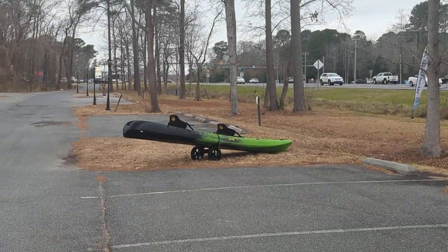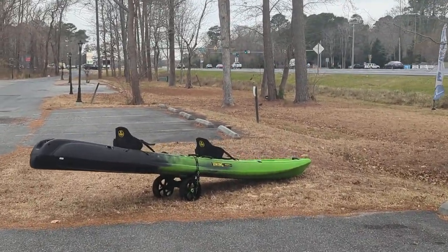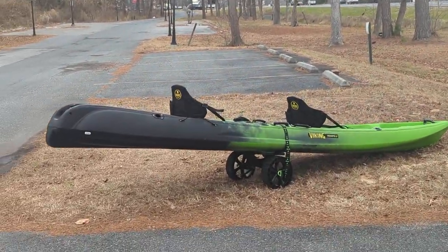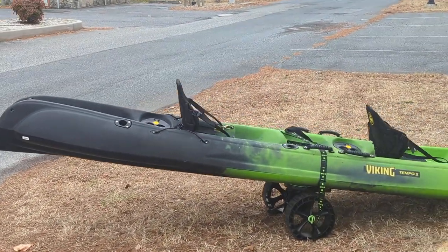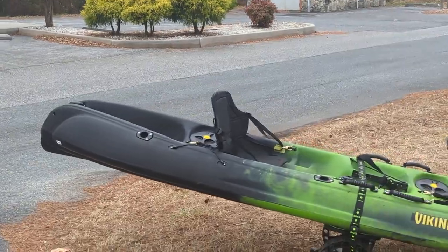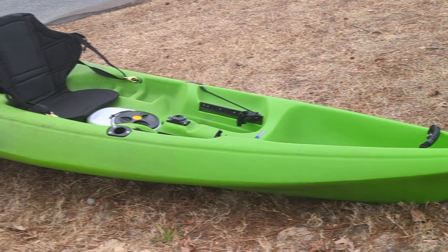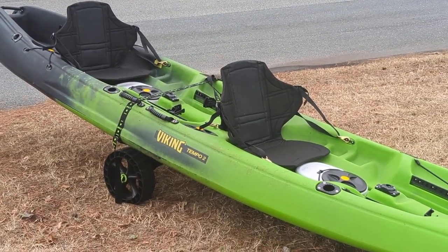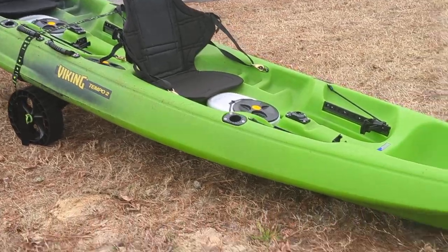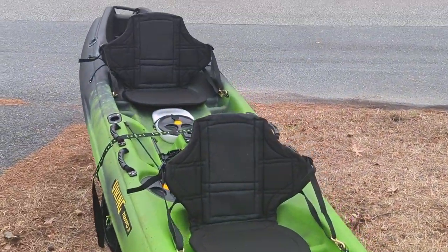Alright guys, thanks for joining me here at Ocean City Kayak today. A little sneak peek of the Tempo 2 by Viking. This is a boat designed for two anglers — for the tandem experience — and it's a real fishing kayak. It's 15.5 feet long, 35 and a half inches wide, with a weight capacity of 550 pounds. Folks, this is the tandem experience for fishing.